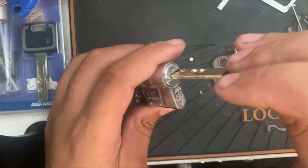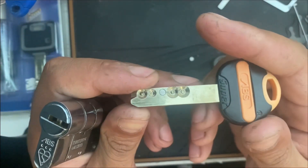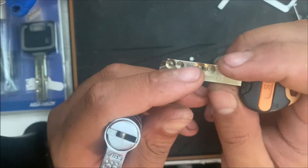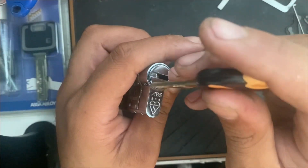Hello guys, Lockpick McCallick here today with an ABS 3-star Euro cylinder. This lock has got four pin-in-pin chambers and obviously one magnetic pin in slot 3. That's a total of five active elements, well nine technically.